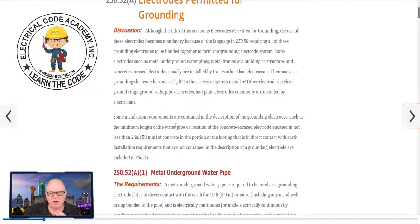Some installation requirements are contained in the description of the grounding electrodes — such as the minimum length of a water pipe, again 10 feet in contact with the earth, or the location of the concrete encased electrode and not less than two inches of concrete. So the concrete encased electrode, whether it's the rebar or four-gauge copper, has to be enveloped in at least two inches of concrete in the footing that is in direct contact with the earth. That's key — because if there was a plastic or vapor barrier where that footer was not directly in contact with the earth, then you don't have a UFR ground.